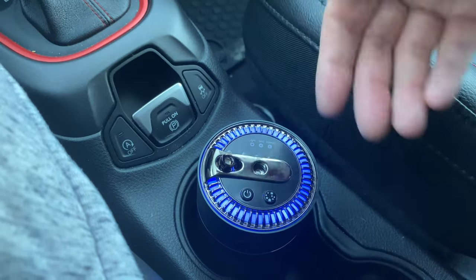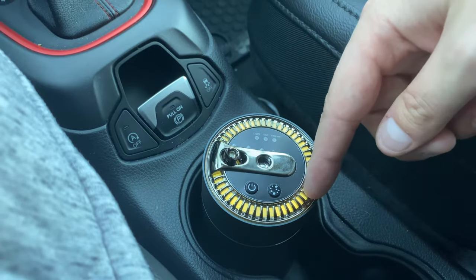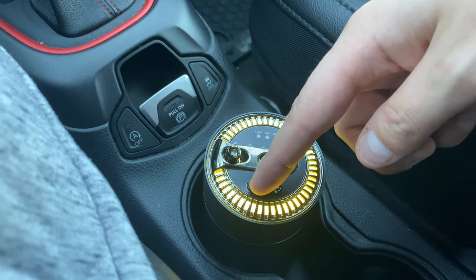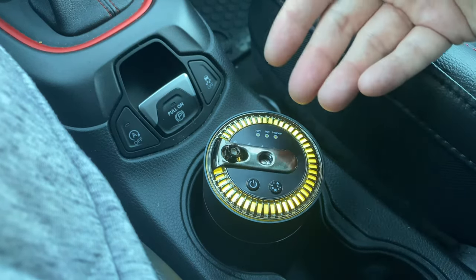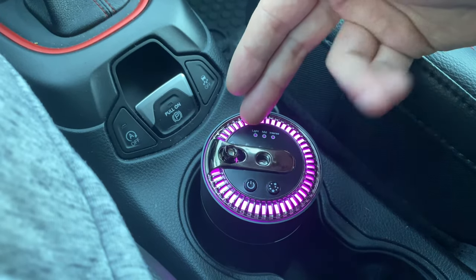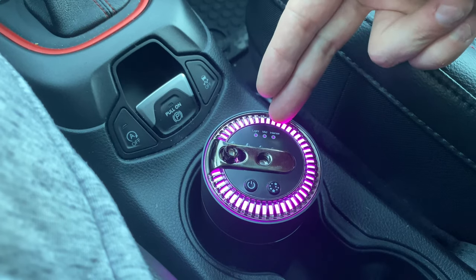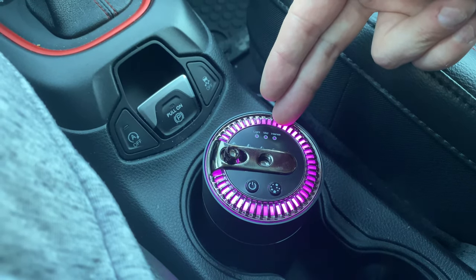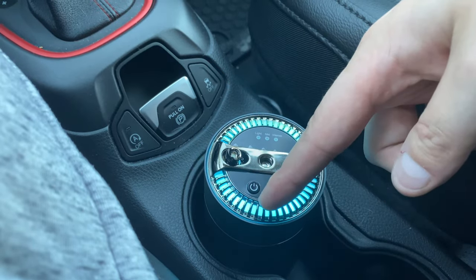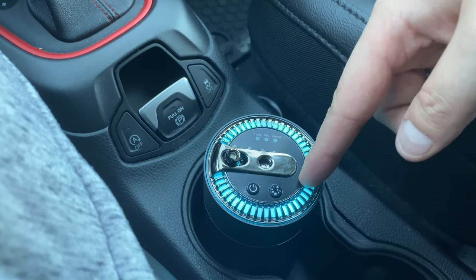On light mode it releases scent every seven minutes, medium is every five minutes, and intense is every two to three minutes. It's great that they have those different features depending on how much scent you want or how big your car is. If you want it to go non-stop, click the power button three times. You can also click the button twice to shut off the LED display.